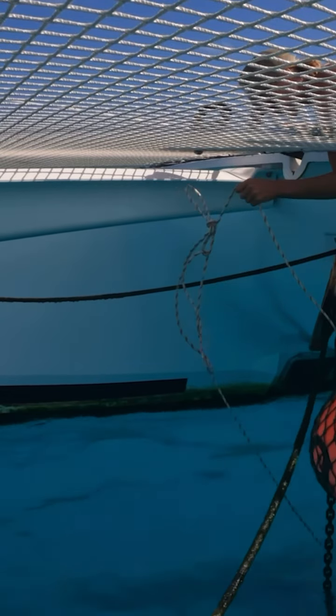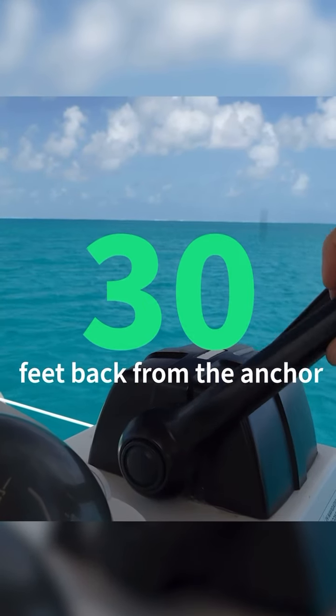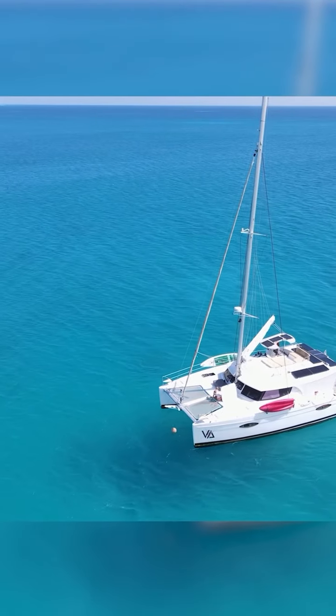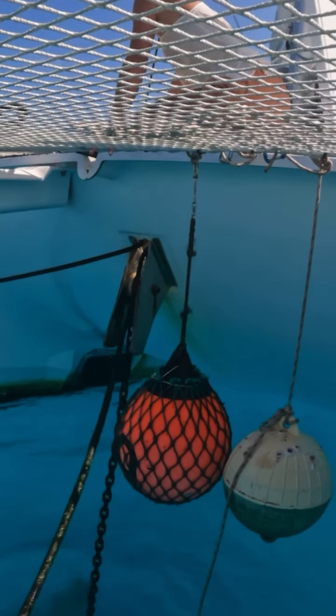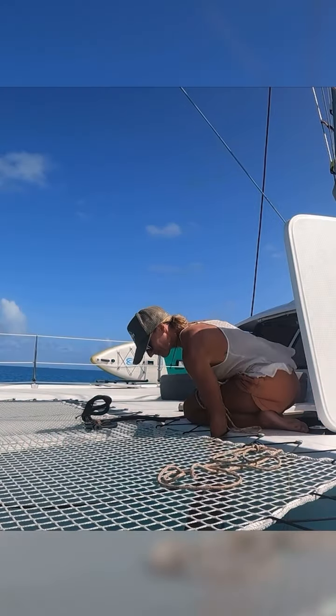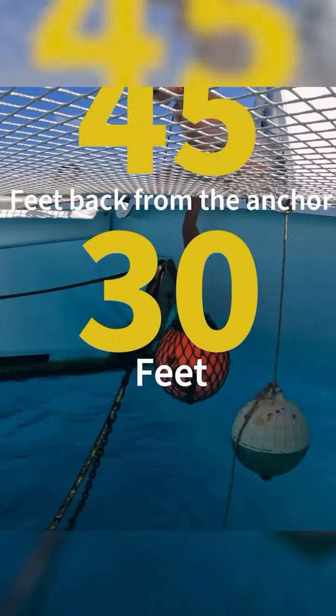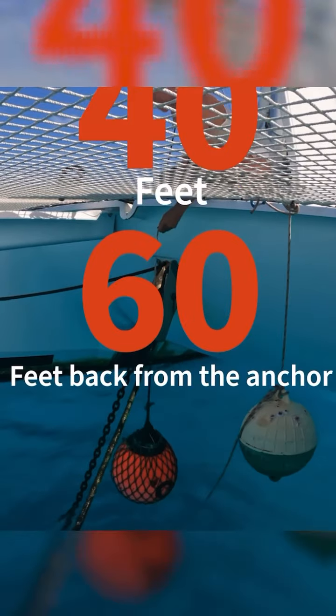So if you are anchoring in 20 feet of water, your first ball needs to be at least 30 feet back from the anchor. That way there is still enough chain weight to keep your anchor pulling laterally along the sea floor rather than being pulled in an upward direction and dislodging the anchor. If the water depth is 30 feet then it's 45 feet back from the anchor. 40 feet of water depth, 60 feet back, and so on.